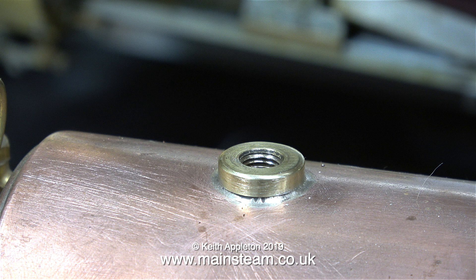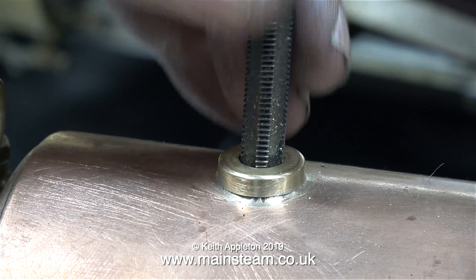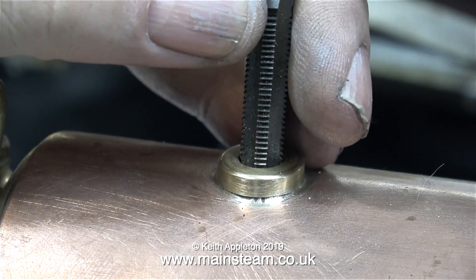When the customer bought this boiler from eBay, it came with a steam tap that was really a foreign object. The thread on this steam tap was nowhere near the thread in the bush on the top of the boiler. It was just held in place by a lot of PTFE tape, and that's no good at all.